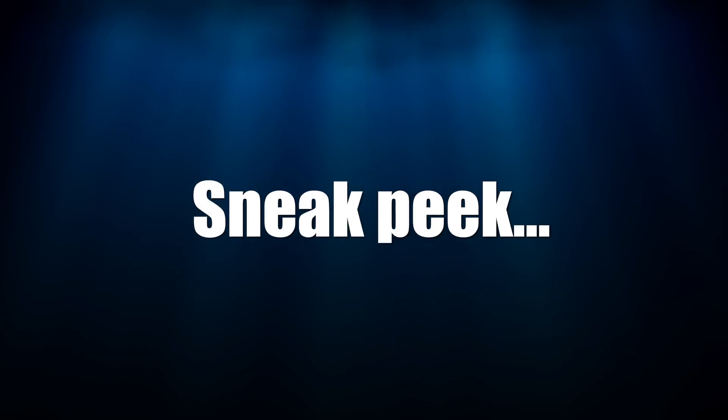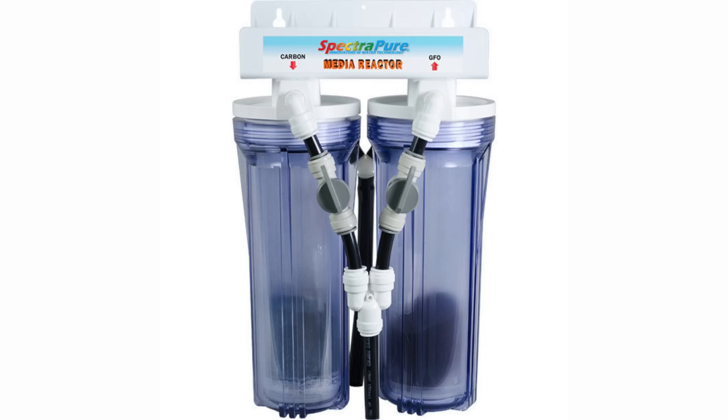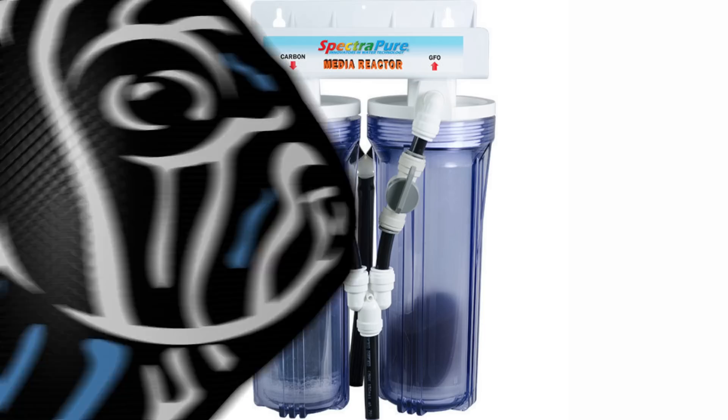Preview of coming attractions — you can also control phosphate levels with a media reactor. You don't need one yet, so hold on for now. Besides nutrient levels, in the hard coral budget reef tank you're also going to need to pay attention to alkalinity, calcium, and magnesium levels. Hard corals use alkalinity and calcium to build their hard skeletons, and if your alkalinity and calcium levels aren't in check, those hard corals won't grow and they can even die. Magnesium is also used in coral growth, but not as much as alkalinity and calcium. Magnesium still needs to be on your radar though.